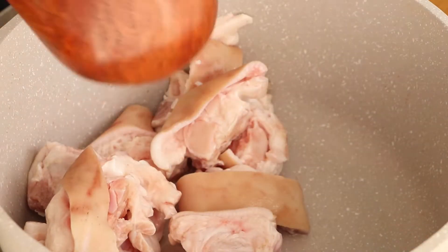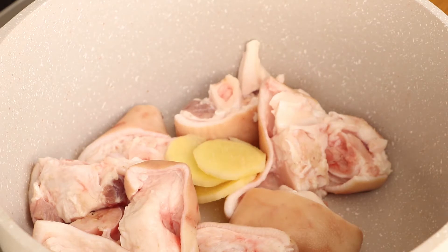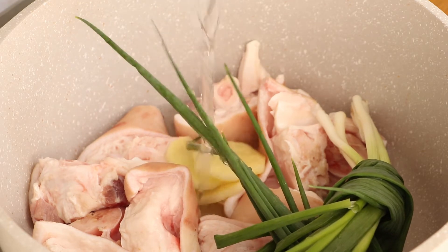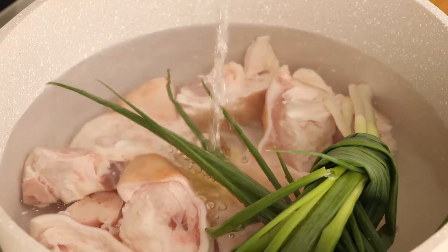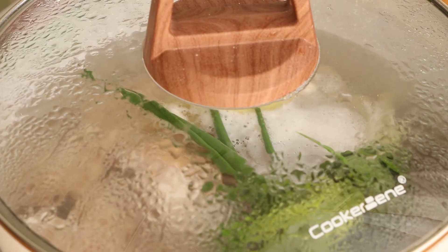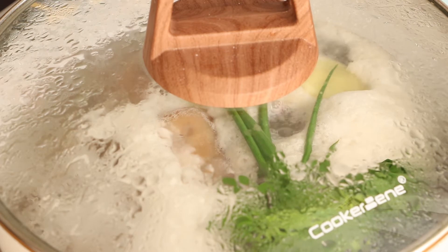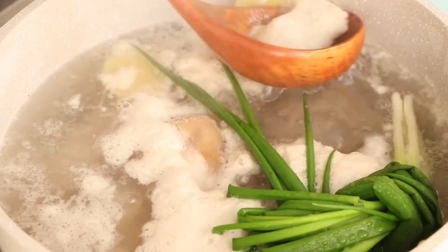Add pig's feet, 3 slices of ginger, and 1 bunch of green onions into the pot. Add enough water to immerse them. Use high heat to boil them. After the water has boiled, blanch the pig's feet for 3 minutes. We should skim the bubbles when the water is boiling.